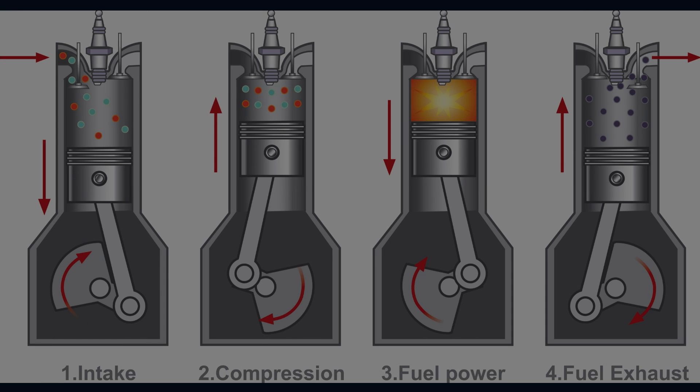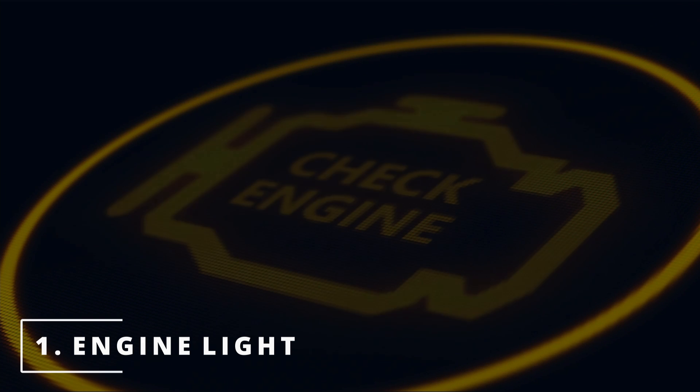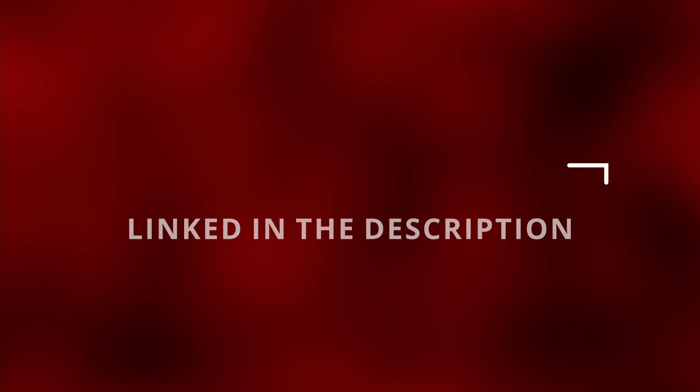With all this in sync, this is how combustion occurs. So the first symptom you might be experiencing of a bad camshaft position sensor is an engine light. If the ECM senses something wrong with the sensor, the engine light will pop up. Here are some codes related to the camshaft position sensor. If you have a parts store like O'Reilly's or AutoZone, they'll give you a scan for free. Now if you want to save some time from driving, I have the scanner that I use in the description below.